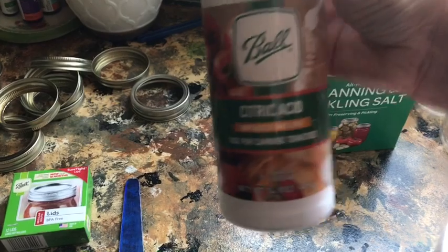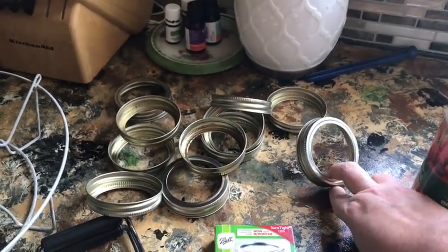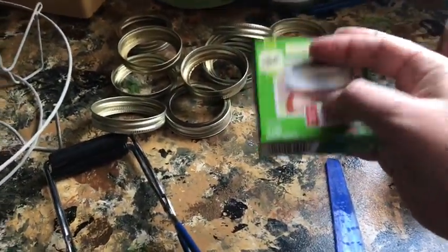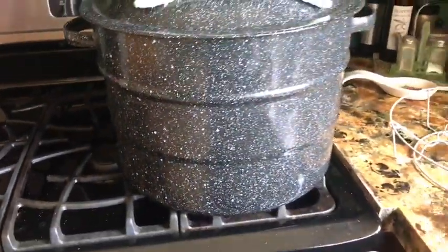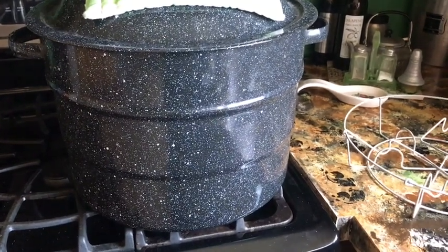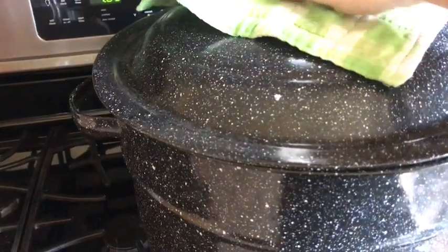You will also need some citric acid, or you can use lemon juice or vinegar — I prefer to use citric acid. You'll need your bands, which you can reuse from recipe to recipe, but you will need new lids — always use a new lid. This little tool gets the bubbles out when you press it into your jar. This is a jar lifter. And then you've got your canning pot, which is just a big pot. You just want your jars to be covered one to two inches with boiling water.